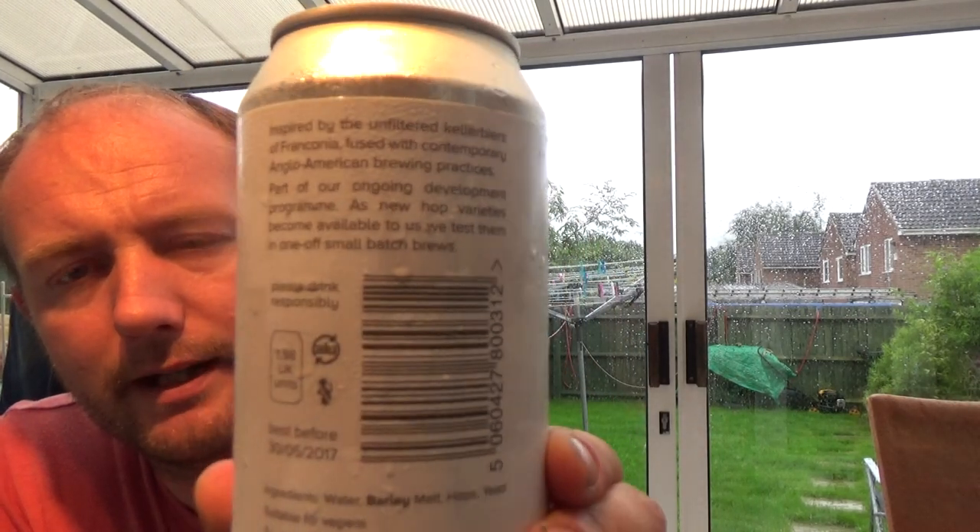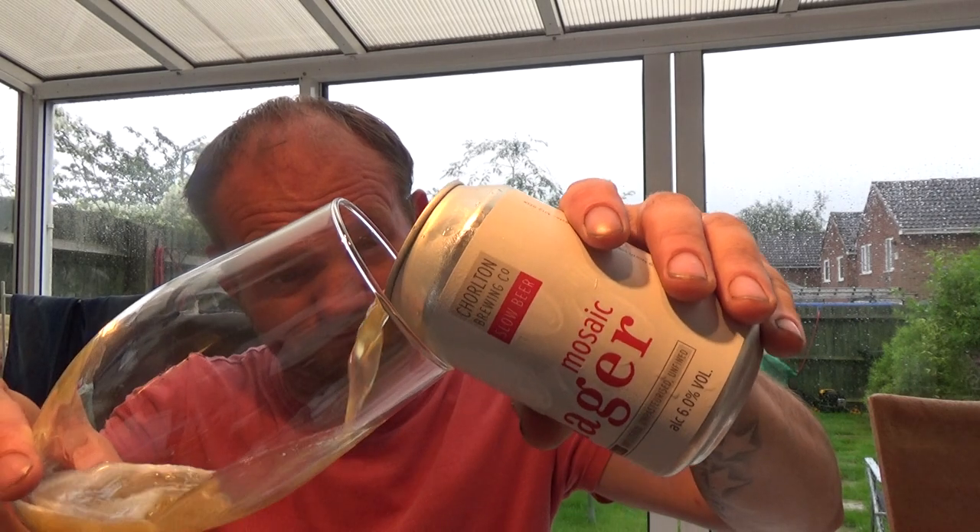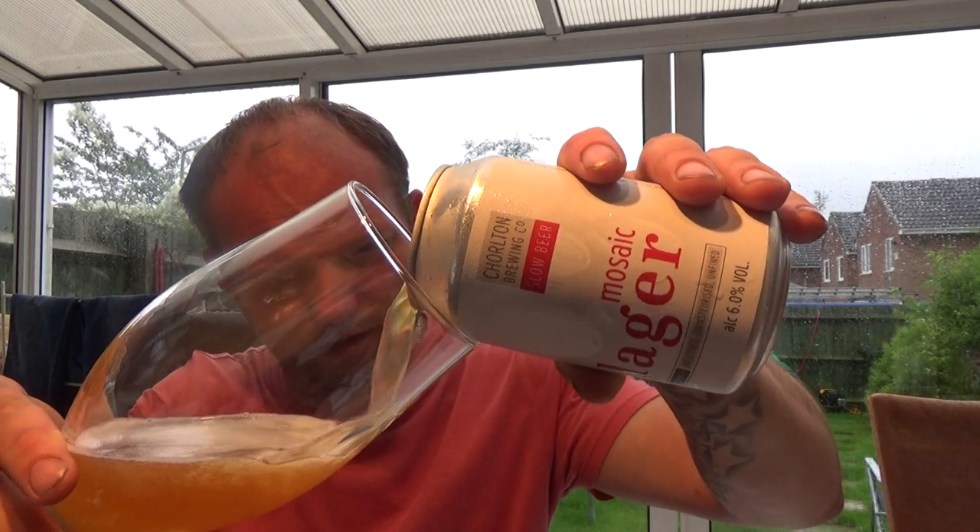A bit of info on the back — they've got a range out at the moment, a bit like the Cloud Water range, where they've got various lagers with different hops used. This one's the mosaic. I think they do a Conic one as well, and another one beginning with 'O' — a hop I've never heard of before. Yeah, unfiltered lager.